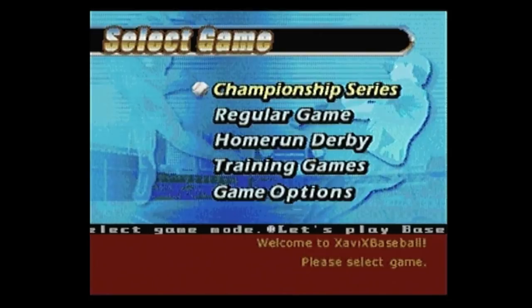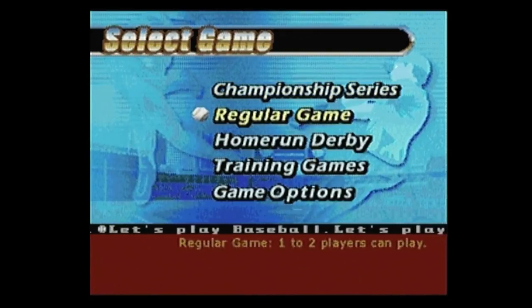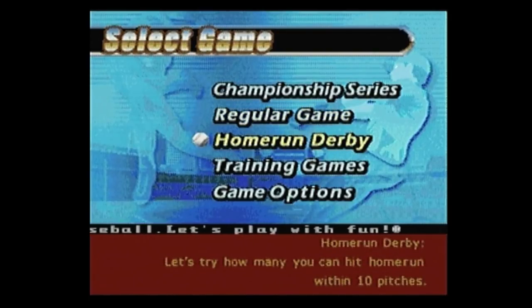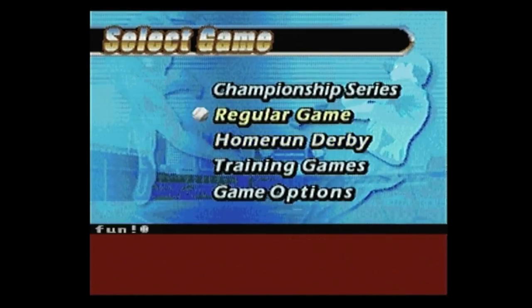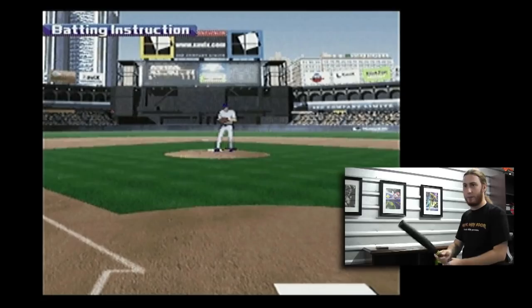I guess a good place to start would be learning how to play this freaking thing. Let's see what our options are. We have Championship Series, Home Run Derby. 'Let's try how many you can hit home run within 10 pitches.' This is unbelievable. Here we go.